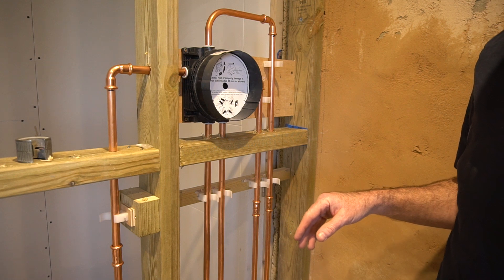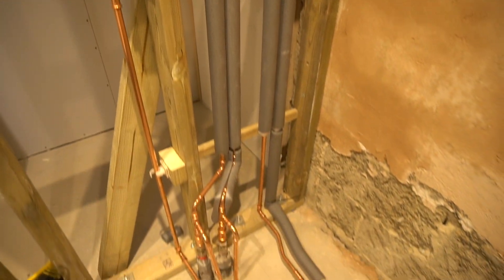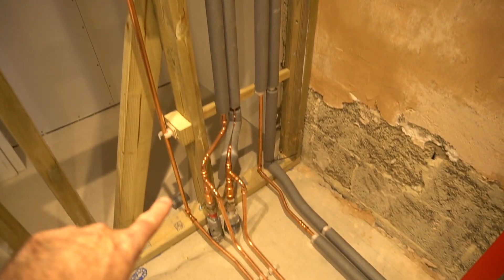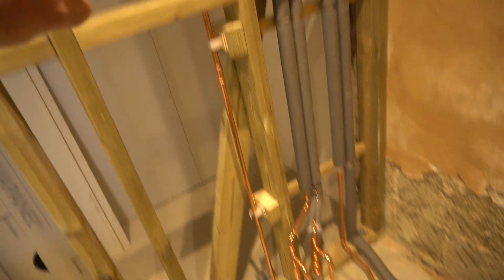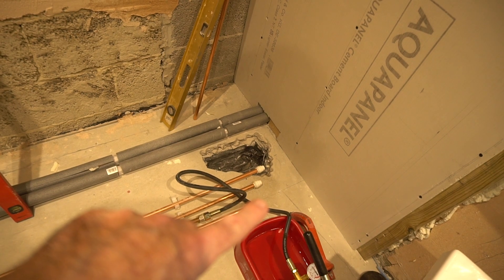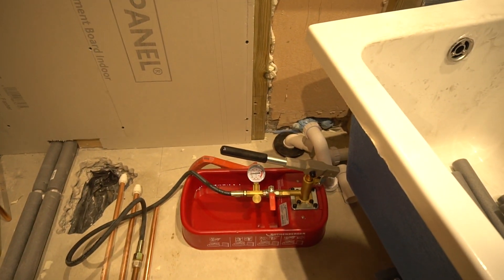I'll pressure test all of this installation before we put any wall panels on — absolutely brilliant tool. Just an update on where we are: I've finished installing the valve and all the pipework. I've got the two runs that go along the back and up into the wall for the overhead and handheld showers, two that will tee off and come along here to the basin and toilet hot and cold feed, and then the third run that comes out of this side of the unit will come along here and I'm going to put a flexi down where it joins up with the bath filler. I've borrowed a pressure tester from Paul — thank you for that.